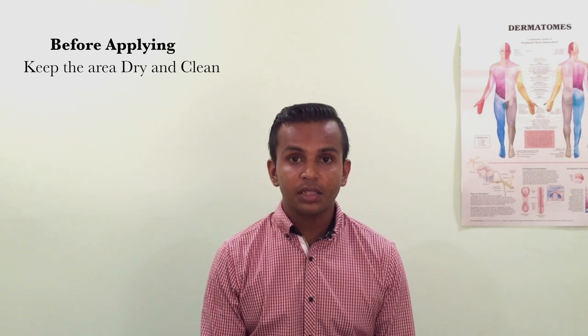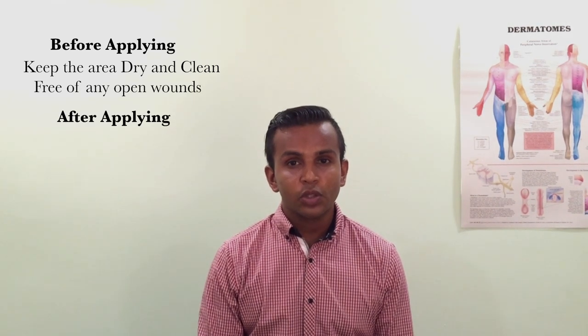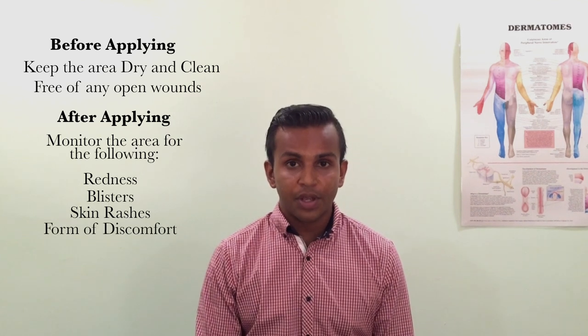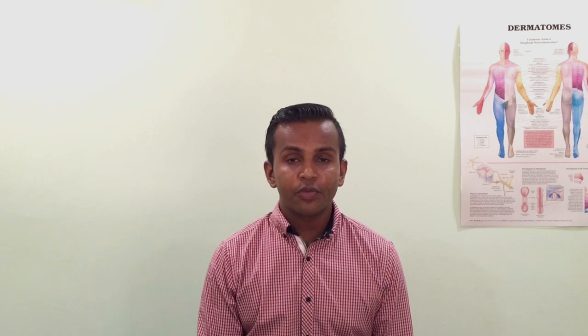Hope you found this video useful. Just some pointers to take note before applying your Hero: please ensure that the area is dry and clean, and also that it is free of any open wounds. After applying, do ensure to continue to monitor the area for any redness, blisters, skin rashes, or any form of discomfort. If any of this persists, do seek medical attention immediately. For more information, do visit www.herotapes.com.